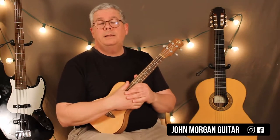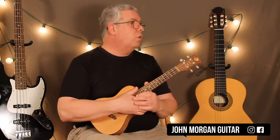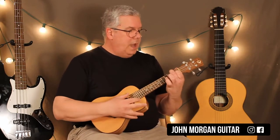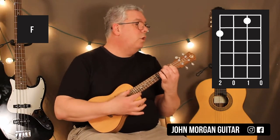Somebody must be walking by — Heidi's getting upset. We're doing it in the original key, the original recording, key of F. We've got 4th string 2nd fret, 2nd string 1st fret. That's my F chord.